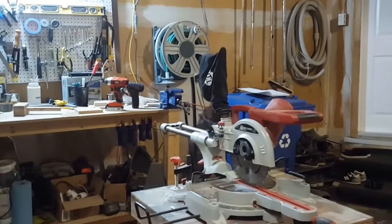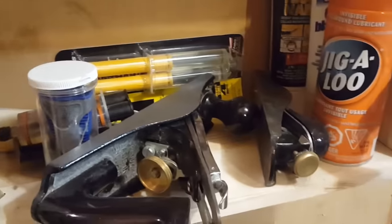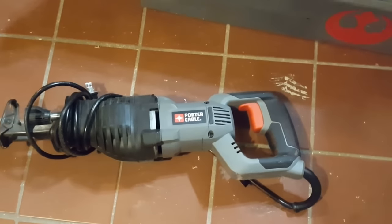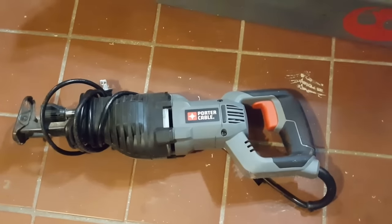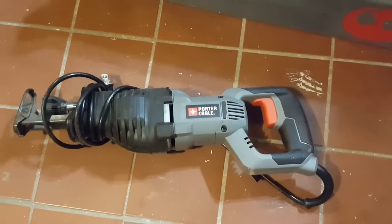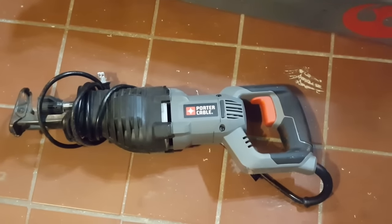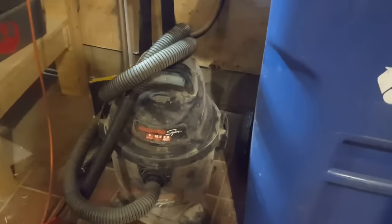Down here I keep my block plane and smoother. This is my demo saw — it's a Porter Cable, got it for $90 at Home Depot, and I'm very happy with it. It's a 6-amp. You've seen me use it in my previous video taking apart pallets. I have no issues with it — it's great and I don't see any need to spend more money on something better.